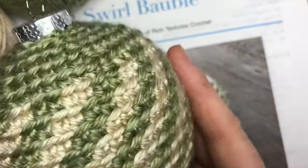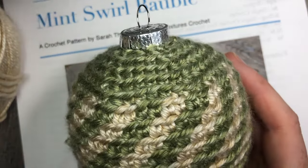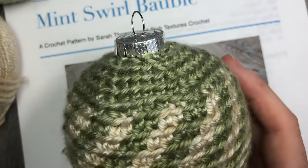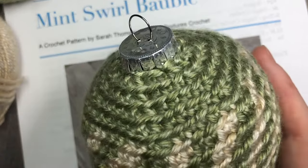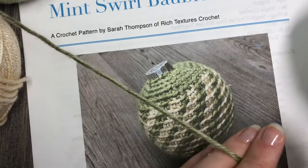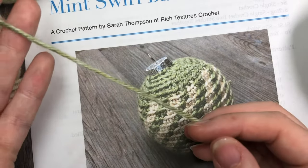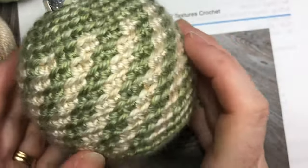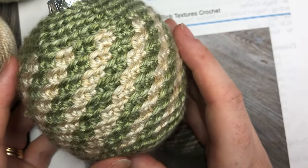It is made using a worsted weight yarn called Heartland by Lion Brand. You can of course substitute it for another worsted weight yarn — this particular yarn is a little bit on the thinner side, more similar to a Caron Simply Soft if you're looking for an equivalent. It is worked in two colors and you're going to need about 50 yards of each color.